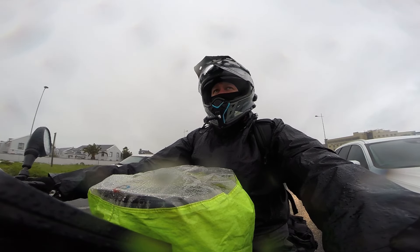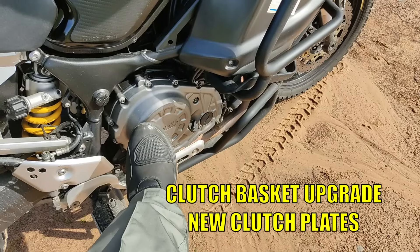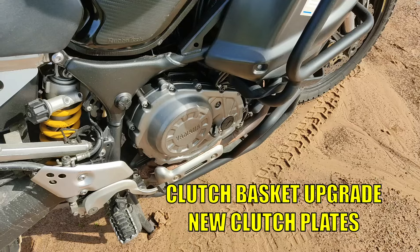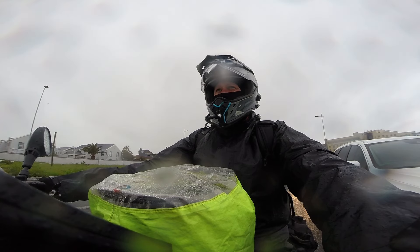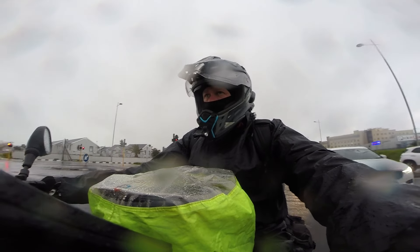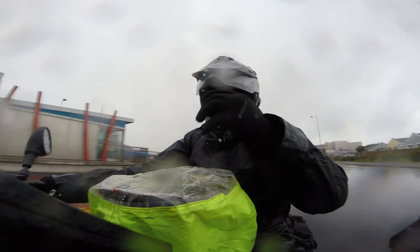Another mechanical upgrade was fitting a 2014 Yamaha Super Ténéré clutch basket — the upgraded version — along with replacing the clutch plates. Another engine modification that had to be done was the cam chain and tensioner replacement, along with valve timing work on the bike.